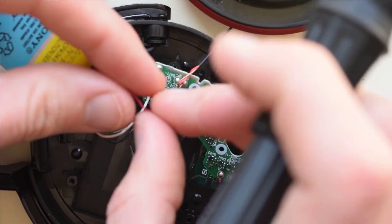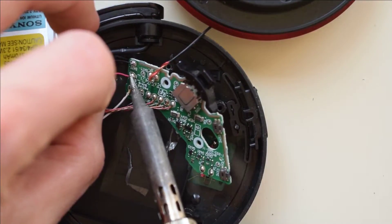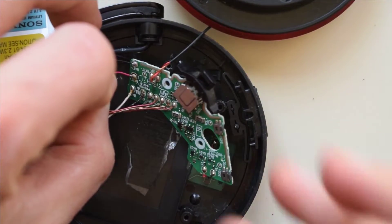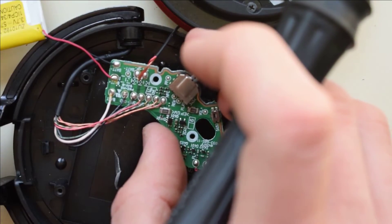We'll have our ground, which is black, towards the outside, and our red, which is positive, on the inside. The board will show battery positive and battery negative to help you know.